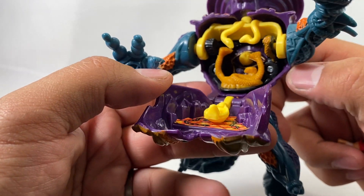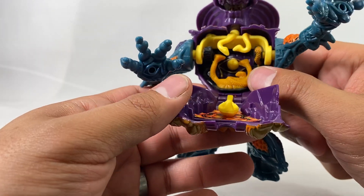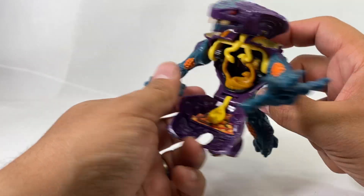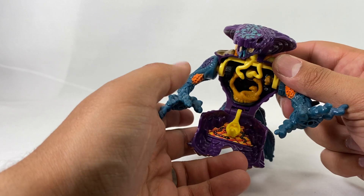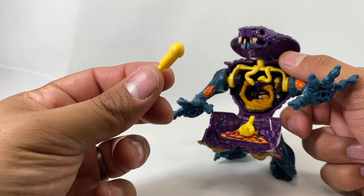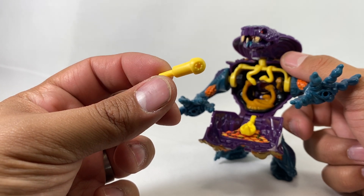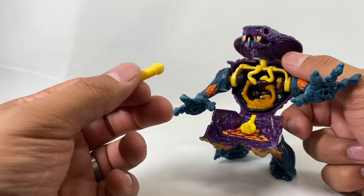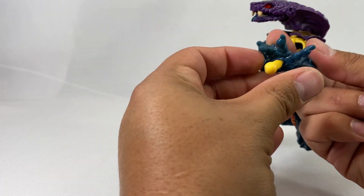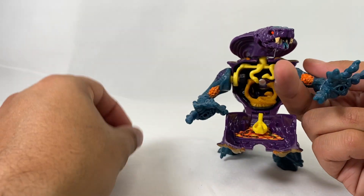As you can see back here there's some more snakes — snakes on the ceiling. Then there's this eye back there with a little flick missile. Just push it out and there's the missile. It's supposed to be like an eyeball or something, but you could also put this in his hand if you wanted him to have like an energy blast.